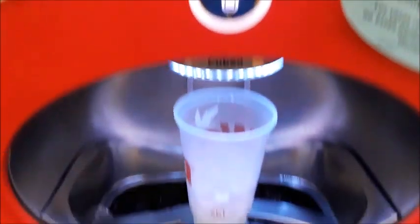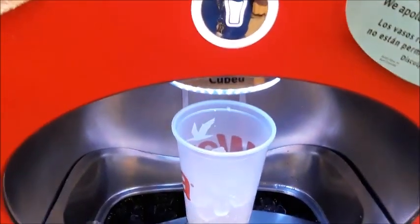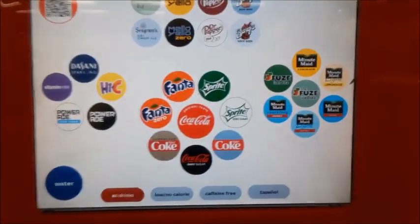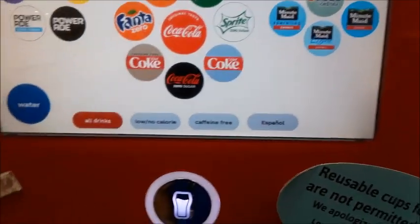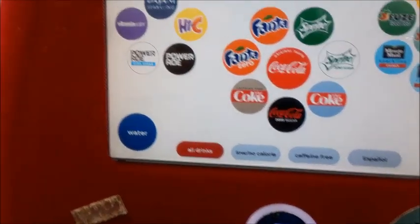Hey everybody, you want some Meso Mix but you don't live in one of the European countries where they're available? Well, you can get it out of a Coca-Cola Freestyle machine. I'll tell you how. Basically, Meso Mix is a mix of Coca-Cola and Fanta, so I'm going to do half Coke, half Fanta.